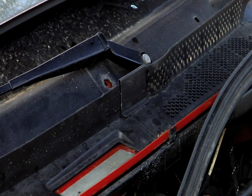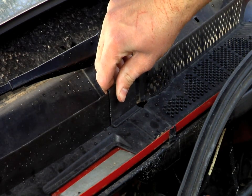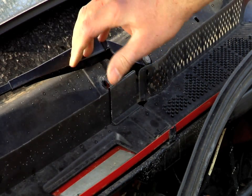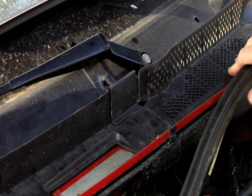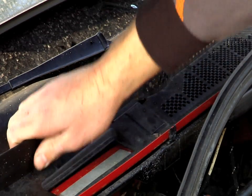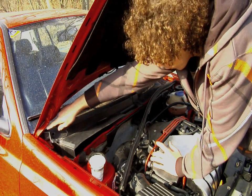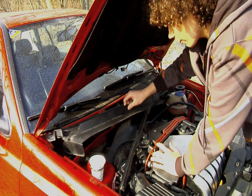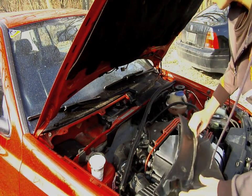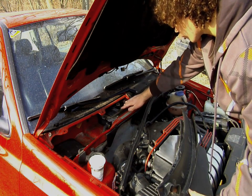Once you guys get all those removed, the next thing holding back your rain tray is this little thing here. You're going to slide it to your left, and there your rain tray will loosen from the right side, and now be able to be lifted freely from the car. Be careful because on the corner back there it sticks up below. And once you have your rain tray back, you can see right here is your ECU, and here are the two bolts that are holding your ECU on.